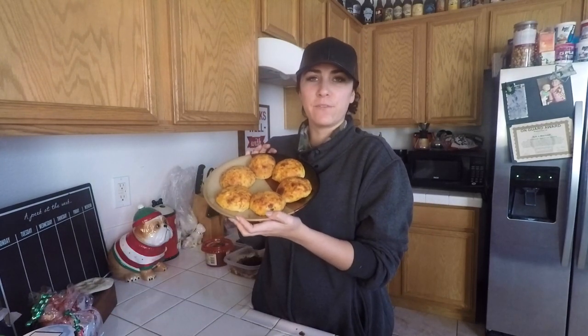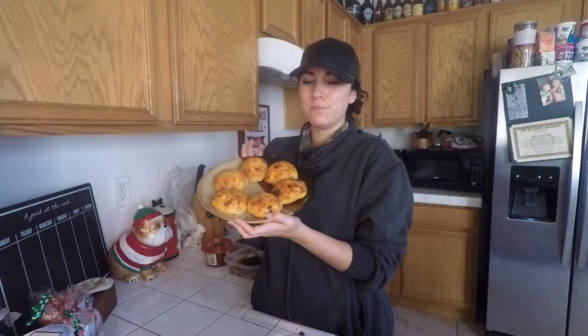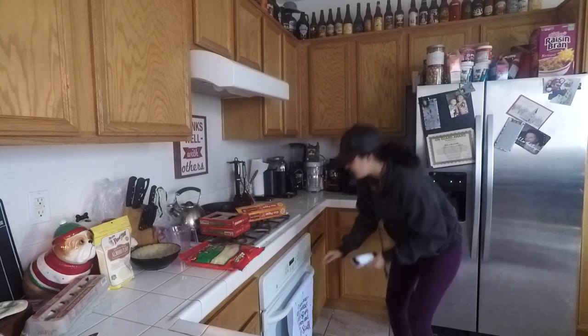I got this recipe from Keto Connect — I think they have a YouTube channel and they're also on Facebook. So if you want to see how I made them, just go ahead and keep watching. First things first, you need to preheat your oven to 400 degrees.